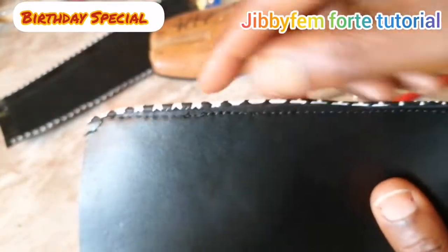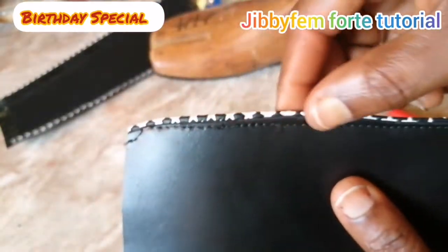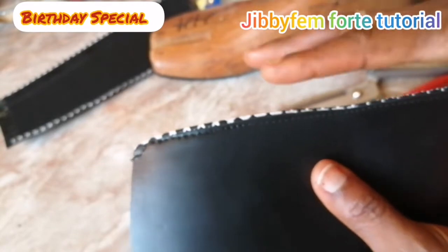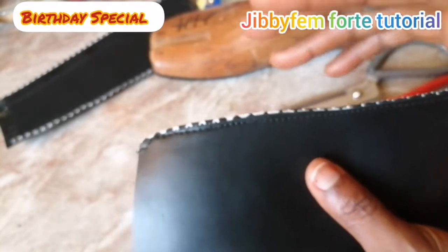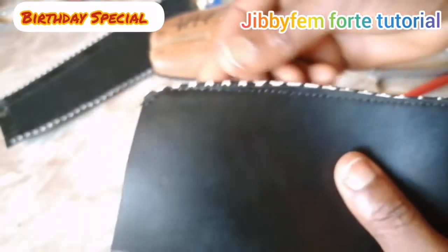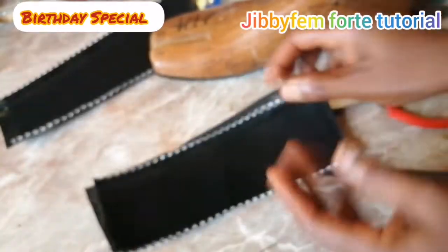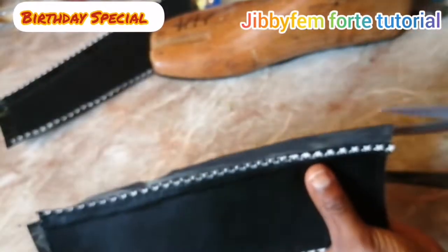Each time you fold your upper at the edge this way, ensure that you cut your lining that way — it makes it slip under. You can see that it's perfectly under. This is extending out, so anytime you fold make sure you follow this step. I'm going to continue and do the same thing on this side.